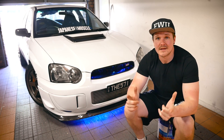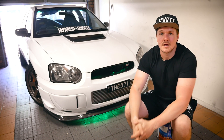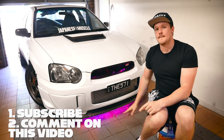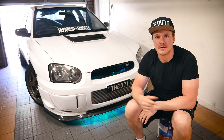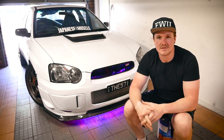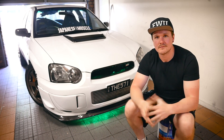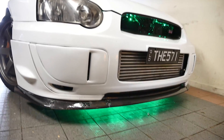That answers all the questions I've been sent. If you have any more, leave one in the comments — I'm happy to answer them in the next show. Also don't forget to subscribe and comment for the chance to win a set of neons: color changing, sound activating, one color, flashing — all sorts. I'll do a zoom in now to show you exactly what they look like up close. Thanks for watching and I'll see you next time on Drift STI.